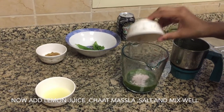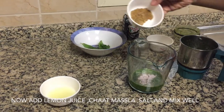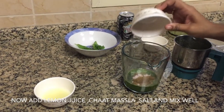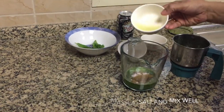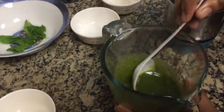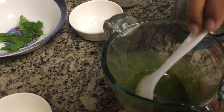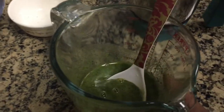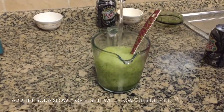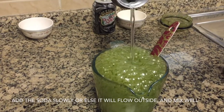Now add in the black salt, chaat masala, and lemon juice and mix thoroughly. Then let us add in our soda slowly and carefully — be careful not to spill the soda.